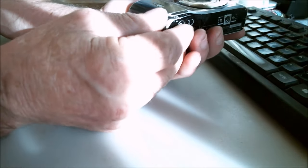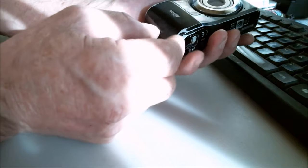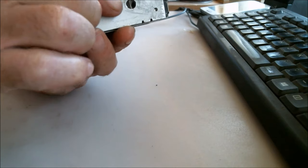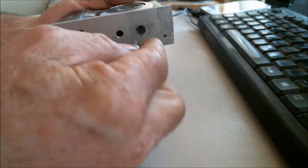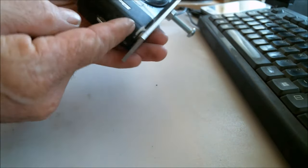One of the problems is that the battery chamber cover lost a part and it won't close properly. It stays a bit open and suddenly it opens completely, the batteries come out and I lose the shot. I can fix that — I can stop that happening by putting this thing here, well bolted on, and then it won't open up.